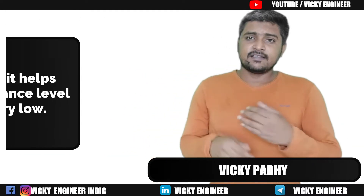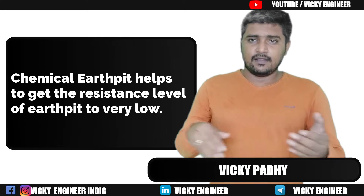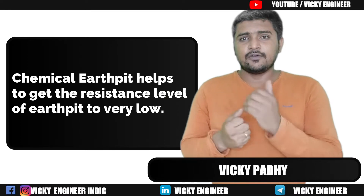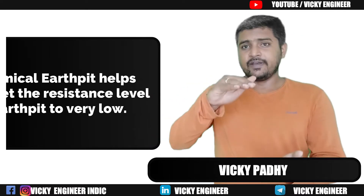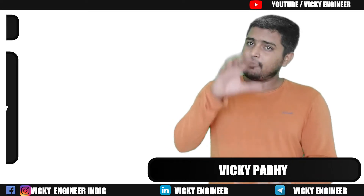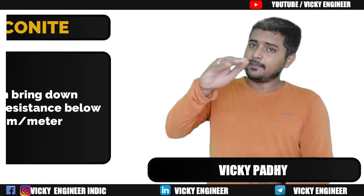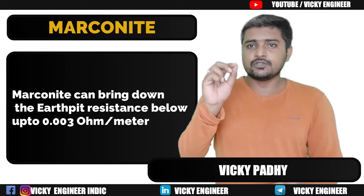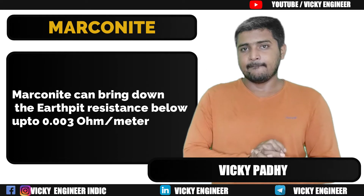Why is it needed? The reason it is needed in an Earth Pit circuit is that it attains very low resistivity. For example, if we use Marconite as a backfill compound in a chemical Earth Pit, it can bring down the resistance of that Earth Pit below 0.003 Ohm.